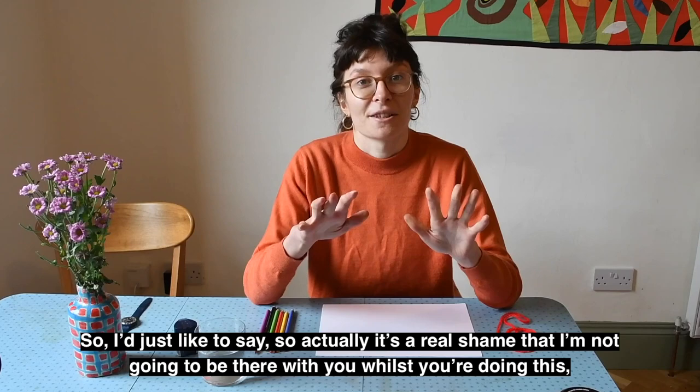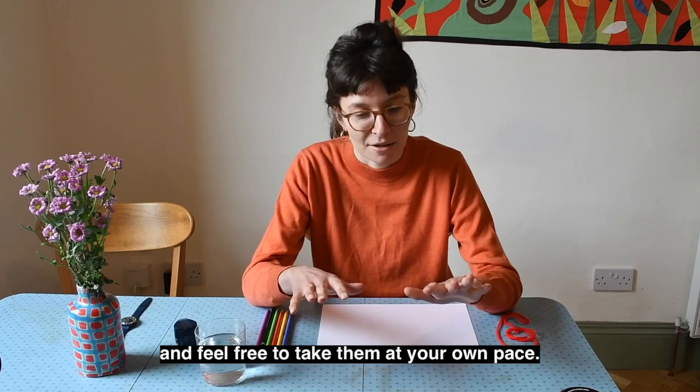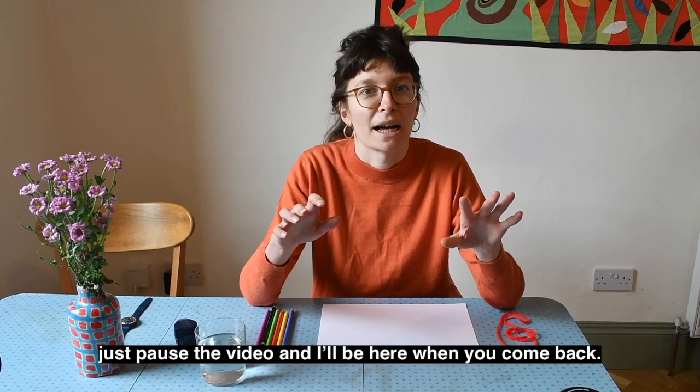I'd just like to say, it's a real shame that I'm not going to be there with you whilst you're doing this. But please take care when you're doing all these activities and feel free to take them at your own pace and pause the video anytime you want. Go and get a cup of tea, go to the toilet, have a little break, take a phone call — just pause the video and I'll be here when you come back.